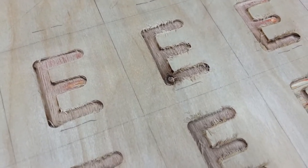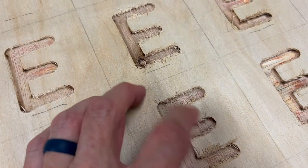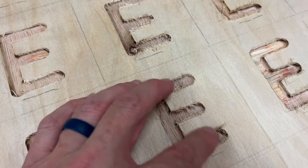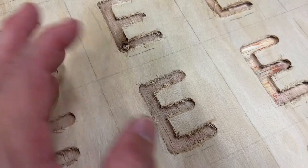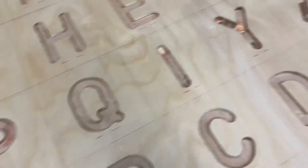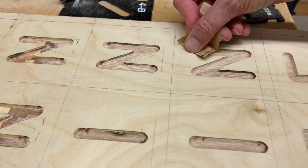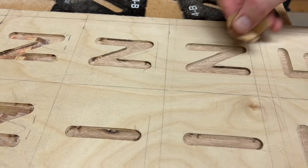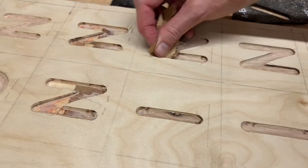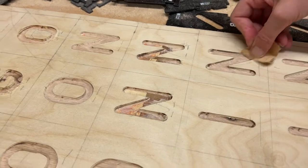All right. So after we've routed everything out, you can see you do have a lot of fuzz left over from the bits. I don't know if it's just this plywood or the speed of the bit I was using, but basically we've got to go in and clean up these letters. What I'm doing is just taking a little 150-grit sandpaper and working those edges and getting them cleaned up really nice, because you don't want a lot of junk in there when you're going to paint this stuff.